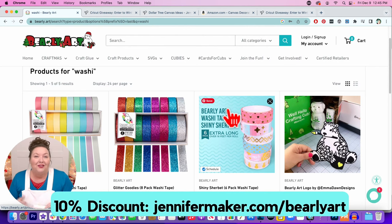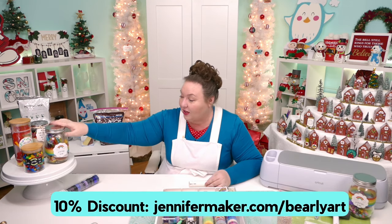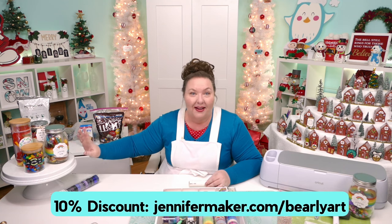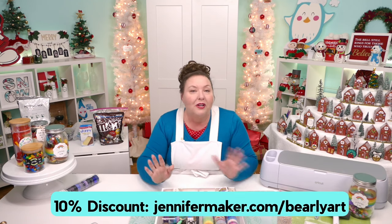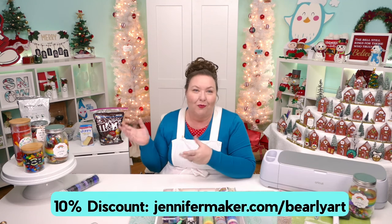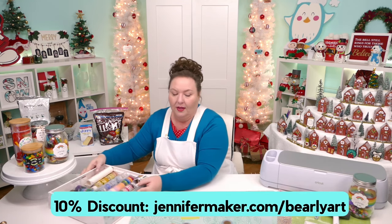We've been using washi tape today to decorate our mason jars, and I have an amazing tip on how to get your washi tape straight — that'll be in tonight's video. I also want to show you a couple more things I've used washi tape for, because you might be wondering: what else can I do with it? Because you can do a lot.